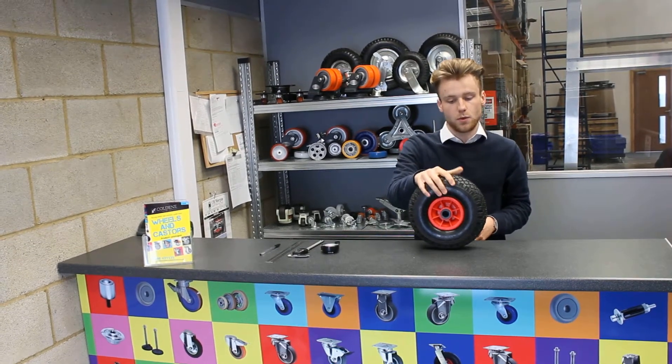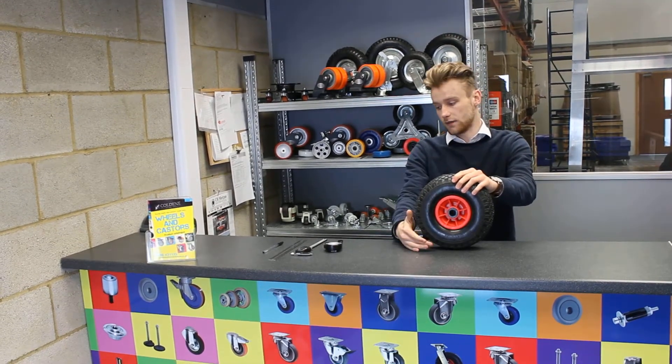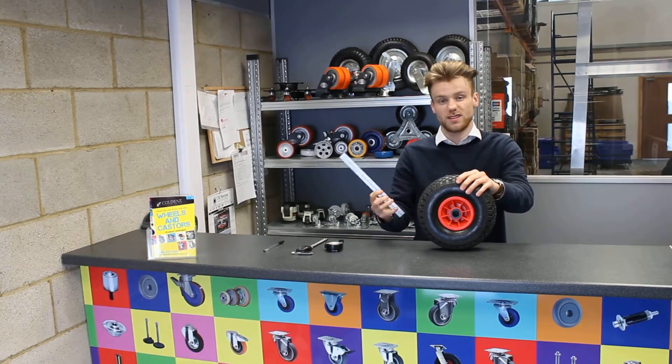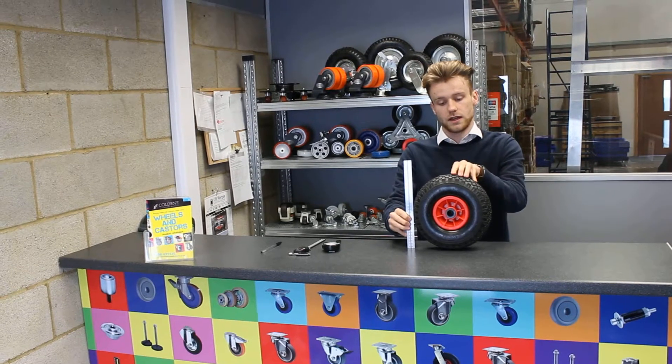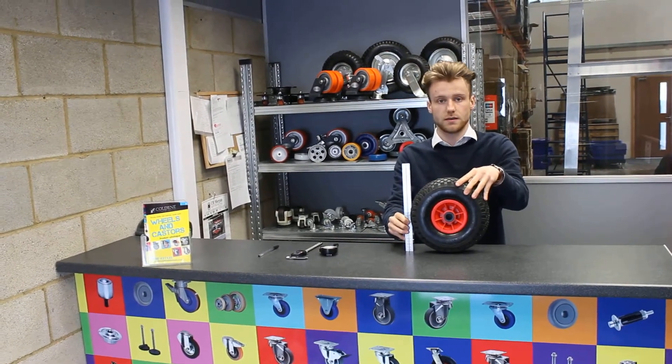The first thing you need to do is lay your wheelbarrow wheel flat on a surface like this, and you're going to measure the wheel diameter, which is the whole length of it. Get your measuring device — you can use any one, it really doesn't matter, you'll still get the same outcome. I'm going to use a ruler for this, just get it across, and you can measure it from the top all the way across, and this one is actually 260 millimetres.